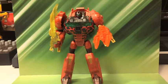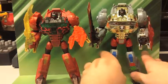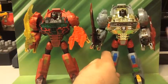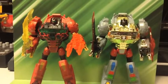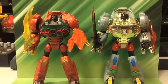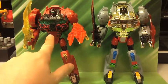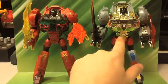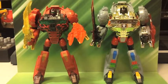Here is the G1 Target exclusive Grimlock — he's not really G1, he's just G1 style. We've got Fire Blast Doomlock slash Grimlock, whatever you want to call him, and the Target exclusive G1 styling of Grimlock that came with a cool Optimus.